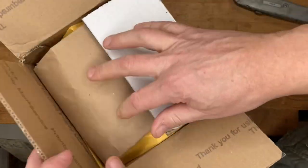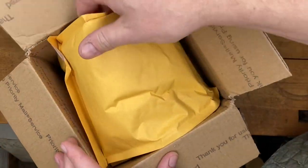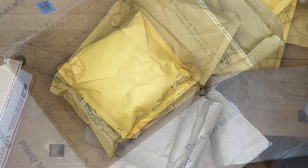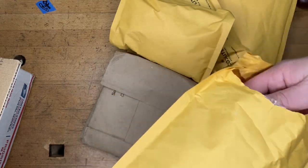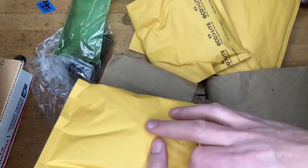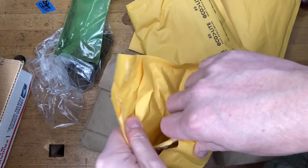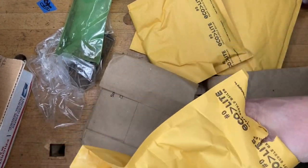I'm opening the bottom so y'all can't see the address on it — keeping this anonymous. There's a little padding in there. Looks like we got envelopes. I don't even know what's in this stuff. I don't know if public service announcements on packing are something y'all want to hear, but this right here is not cost effective. I'm confident the person who sent this won't watch this video, but just in case — kind of a waste of envelope too.